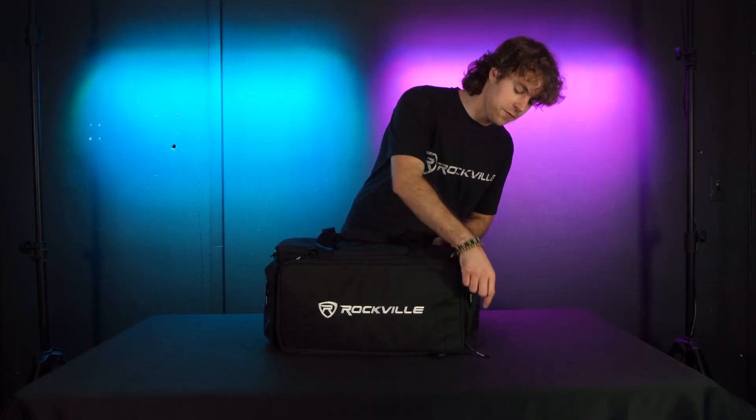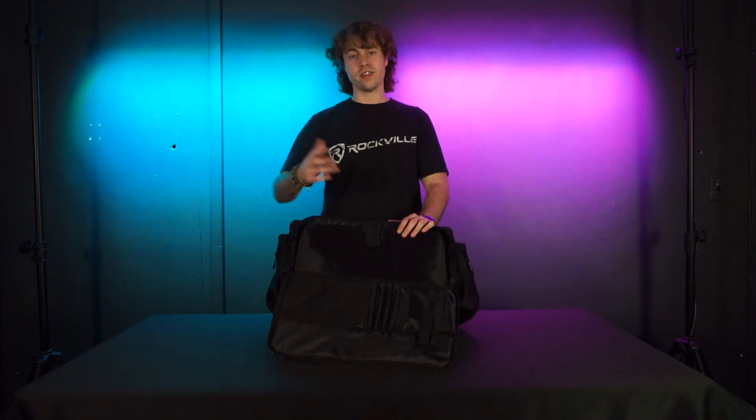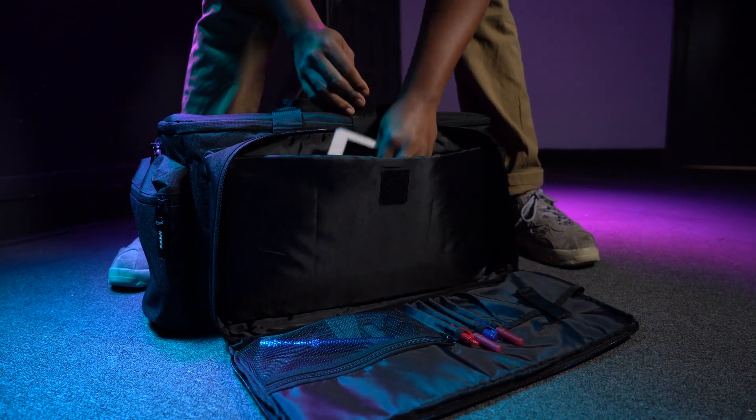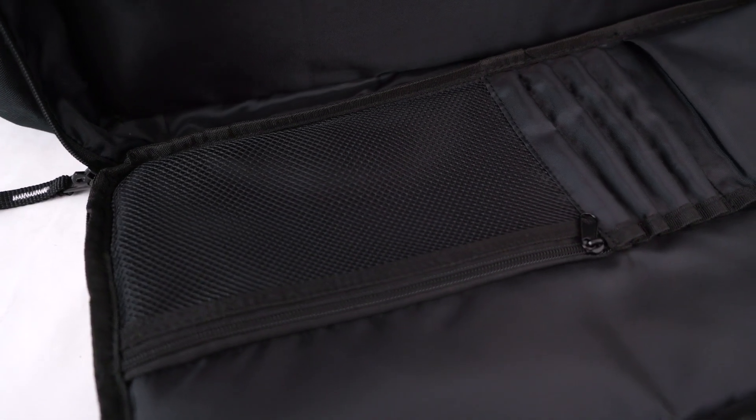Now let's take a look at each pocket on the bag. Right here we have the front pocket that we can open up with this zipper. You'll see that each side has its own pockets — we can use this pocket here for bigger items like iPads, laptops, etc.